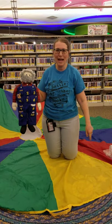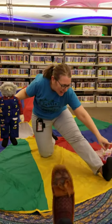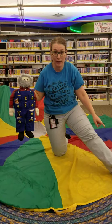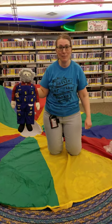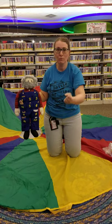This old man, he played two. He played knick-knack on my shoe. It could be your canoe — whatever you think rhymes with two. With a knick-knack, paddy-whack, give a dog a bone. This old man came rolling home. What number is next?